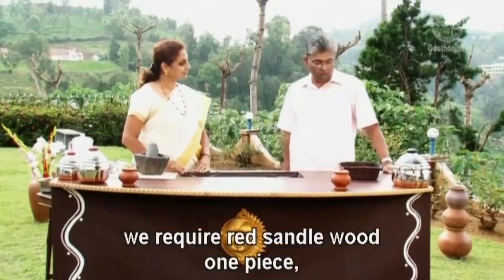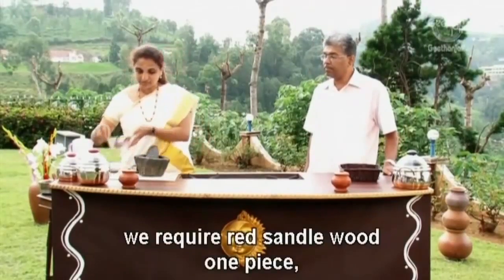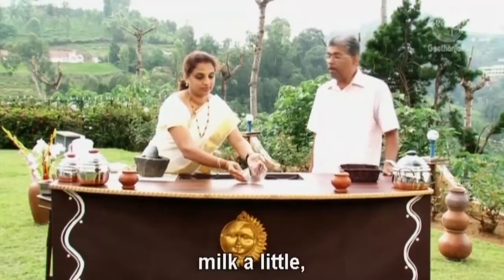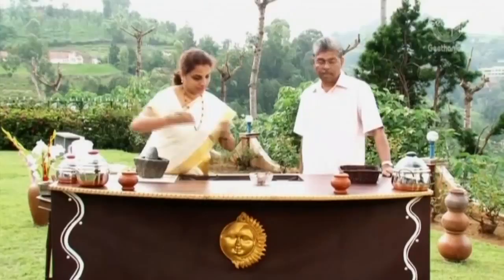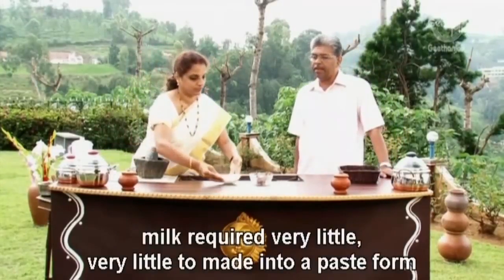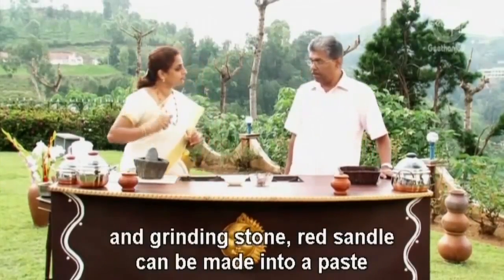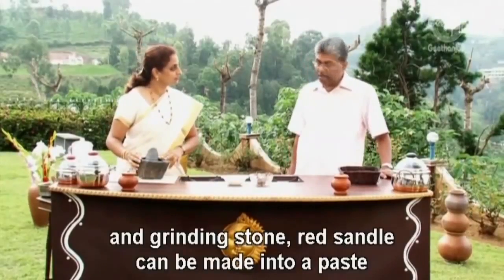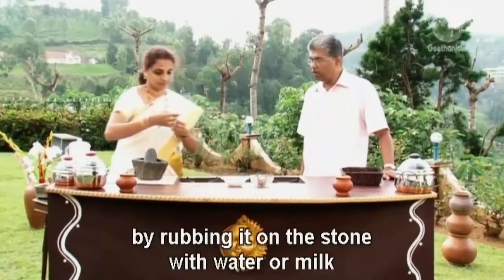We require a red sandal paste — one piece of red sandalwood. And then a little milk — very little, just to make it into a paste form. Then the grinding stone. Red sandal can be made into a paste by rubbing it on the stone.